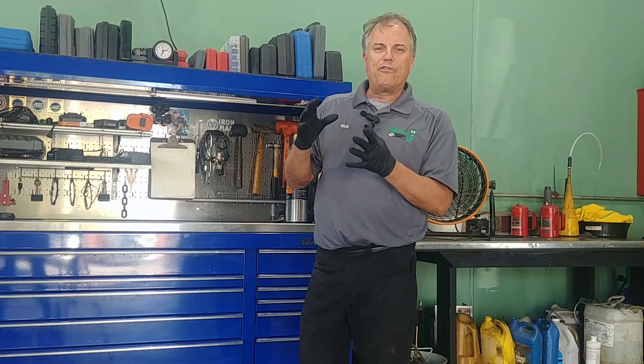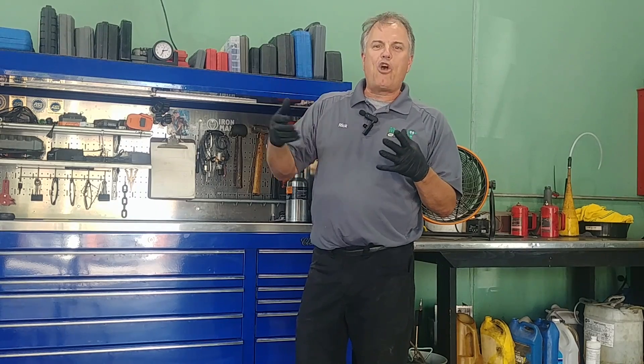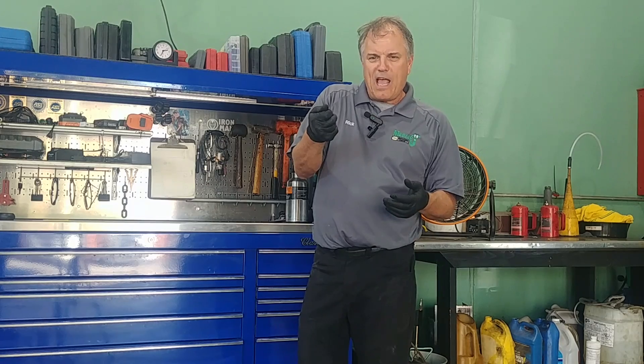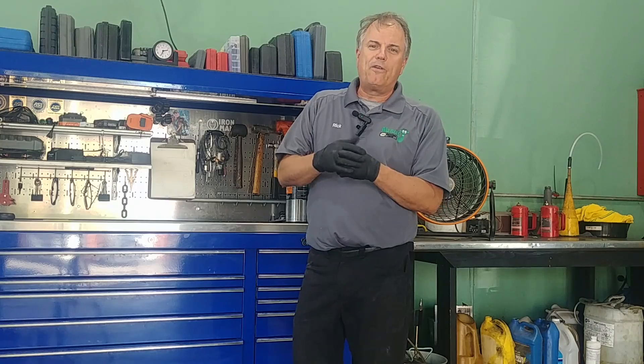Let me explain what an alternator does. An alternator charges the battery and keeps everything going so we're not just running off the battery. For example, a flashlight just has a battery — when that battery goes dead, the flashlight quits, and we either recharge it or put a fresh battery in. But in a car, when it's running, the alternator should be charging the battery all the time.